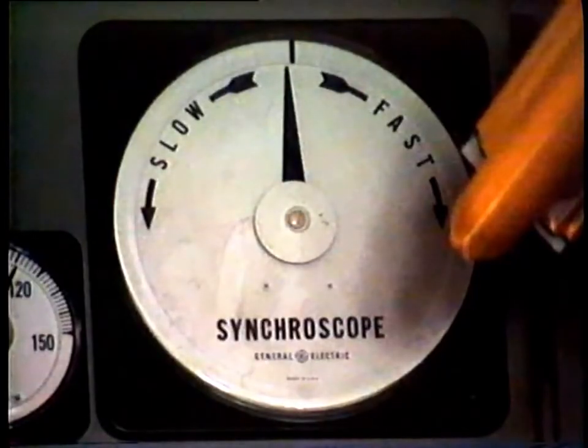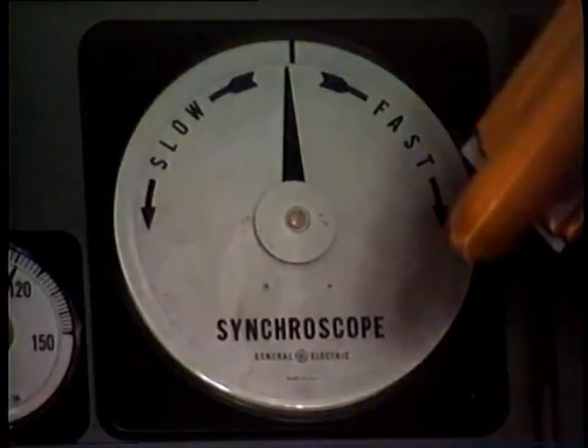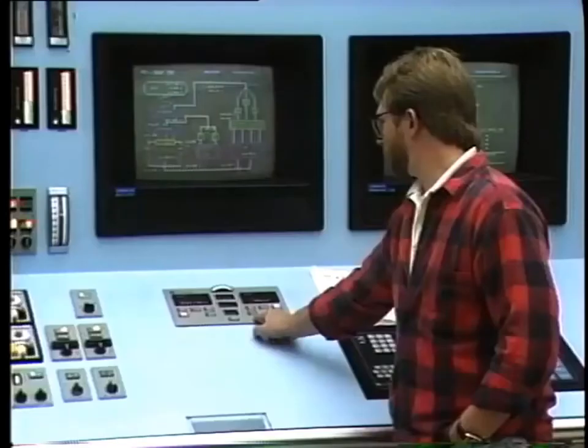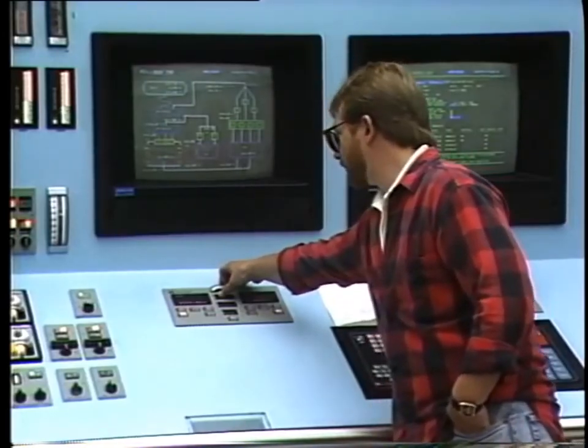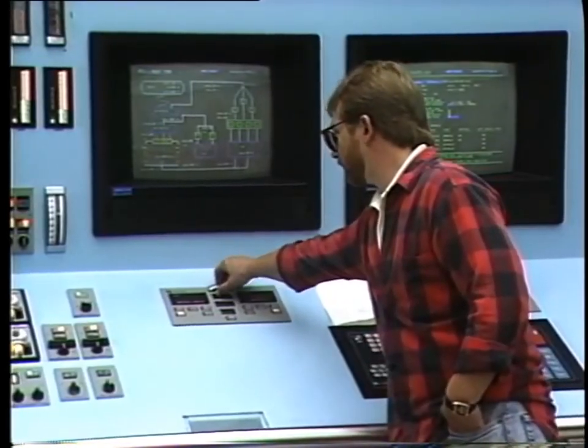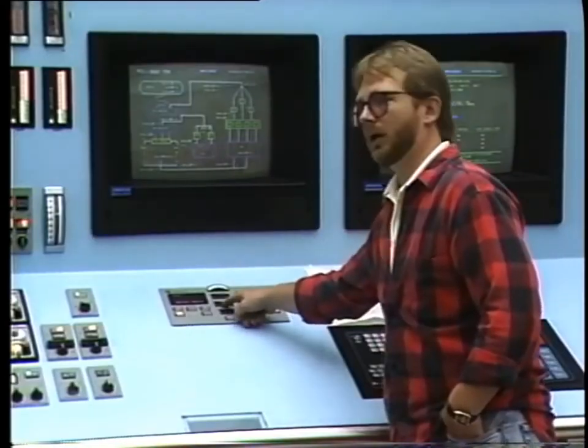The machine will then lock itself in synchronism and start providing power. In order to further increase power output, it is necessary to add more torque to the unit. This is done by increasing the steam flow to the turbine. But can we not also increase real power output, that is, megawatts, by increasing excitation? The answer is a definite no. Increasing the excitation will only increase voltage to a certain extent and will also increase the reactive power output of the generator. We'll be talking about this later.